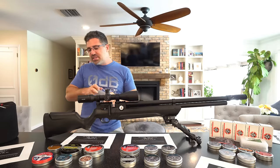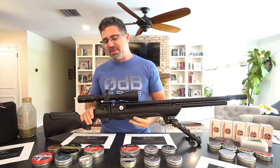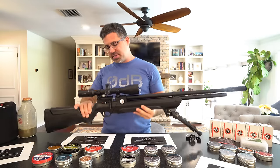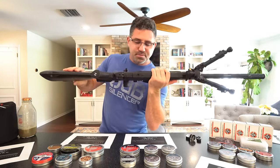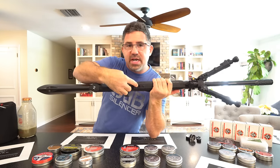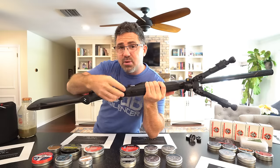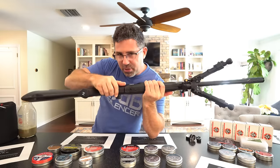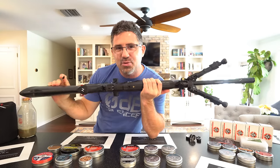The externally adjustable regulator — that's a big deal — along with the externally adjustable hammer spring allows you to fine-tune velocity and power. On the bottom of the gun there's an Allen for purging air from the air tube. About a quarter to half a turn counterclockwise opens it up to purge all the air. You need to purge the air tube if you are going to decrease regulator pressure — write that down so you don't damage your regulator. That's in the owner's manual.